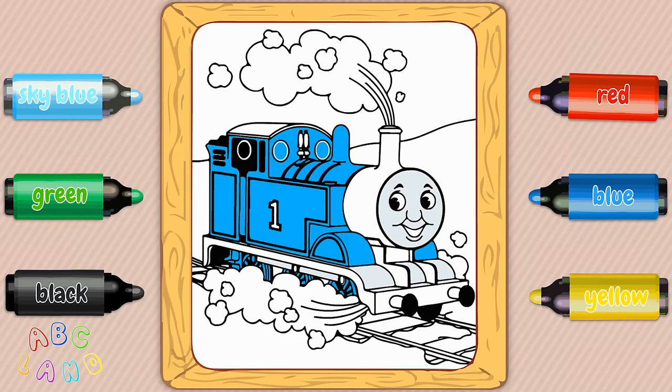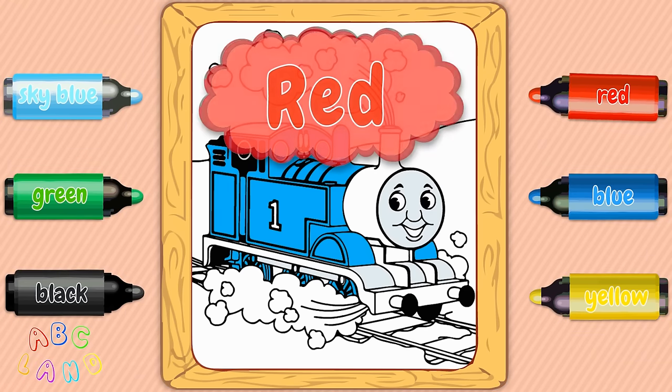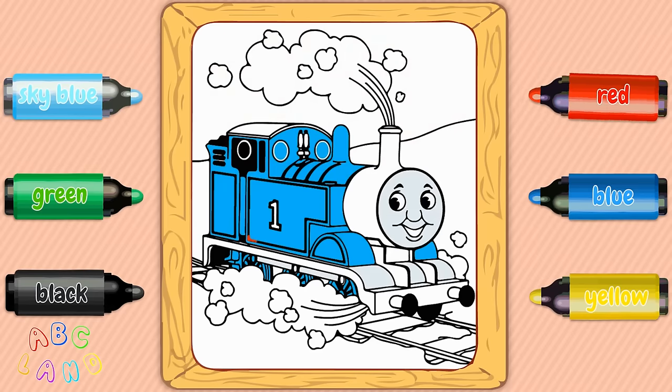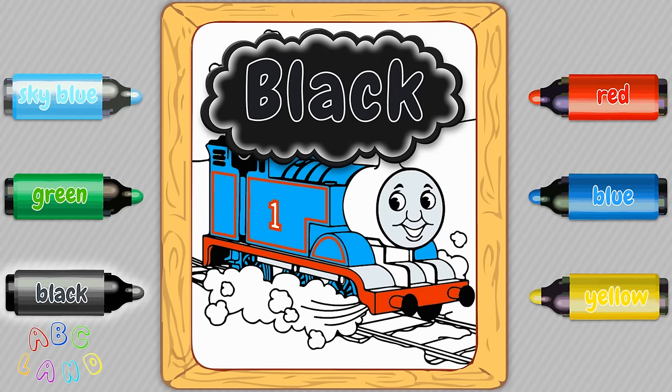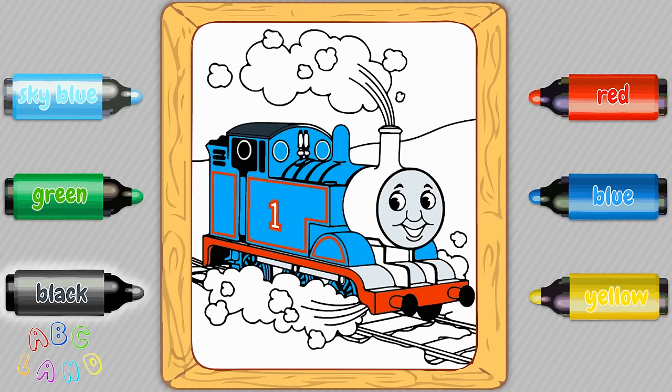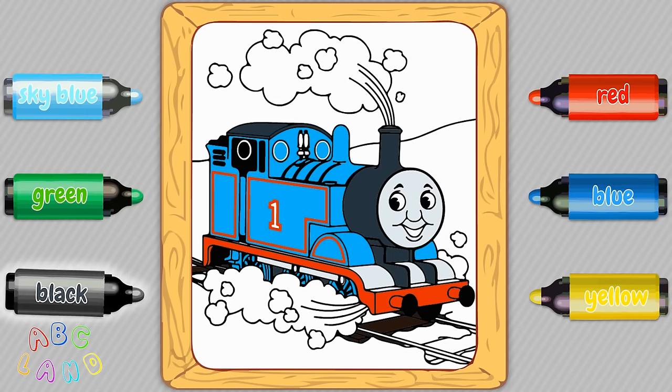Now let's take a red color. Red. What a beautiful bright color. Awesome. Now we need to take a black color. Black. Let's put black color on some parts of Thomas again. Excellent, good job everybody.